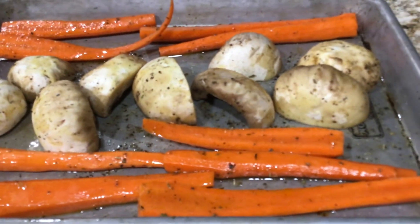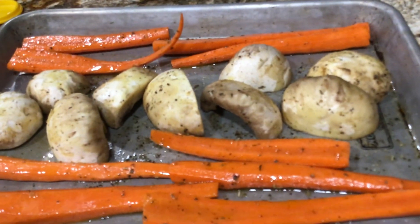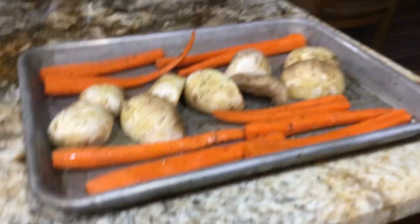Hi guys, welcome to the beauty of Jack's Beef House. We have our garlic and tomatoes here and our roast ready to go, to bake in this oven.